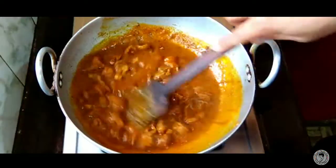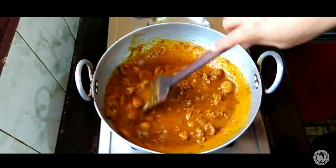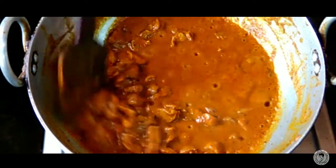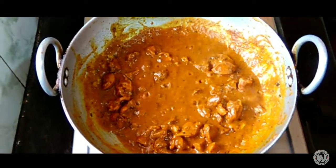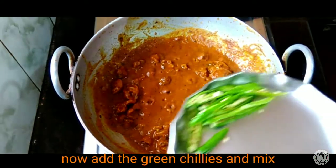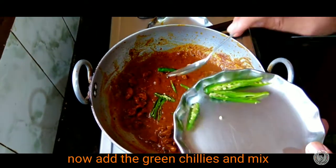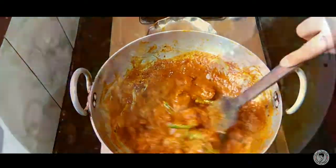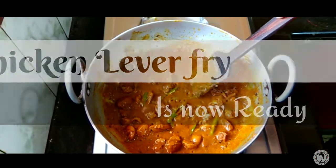On high flame, mix and dry out the water to reach the required consistency. Cut the green chilies and dish out our chicken, liver and kidney fry — it is ready!